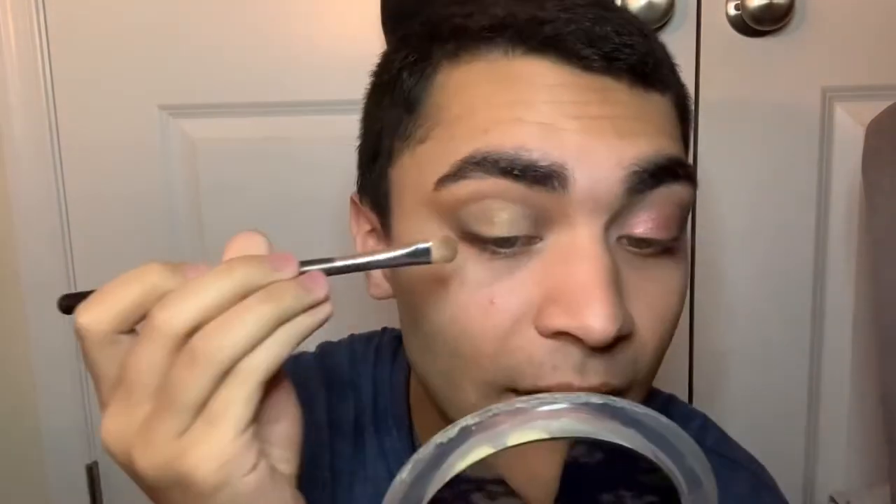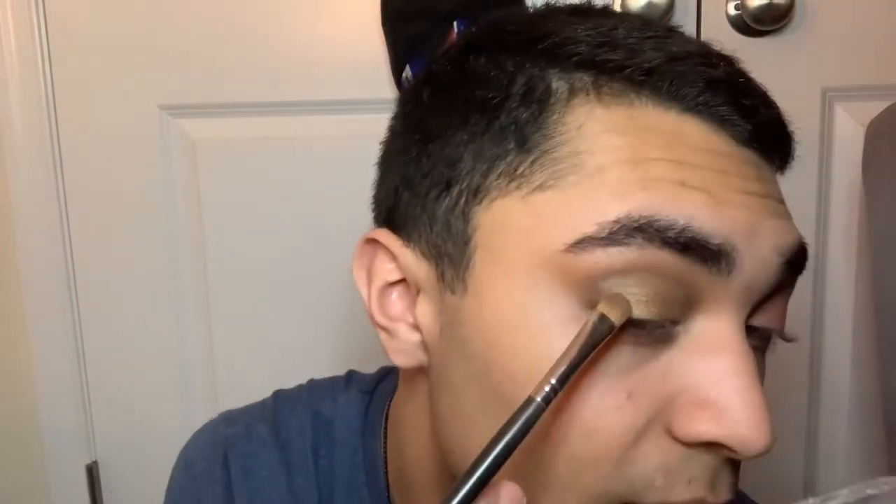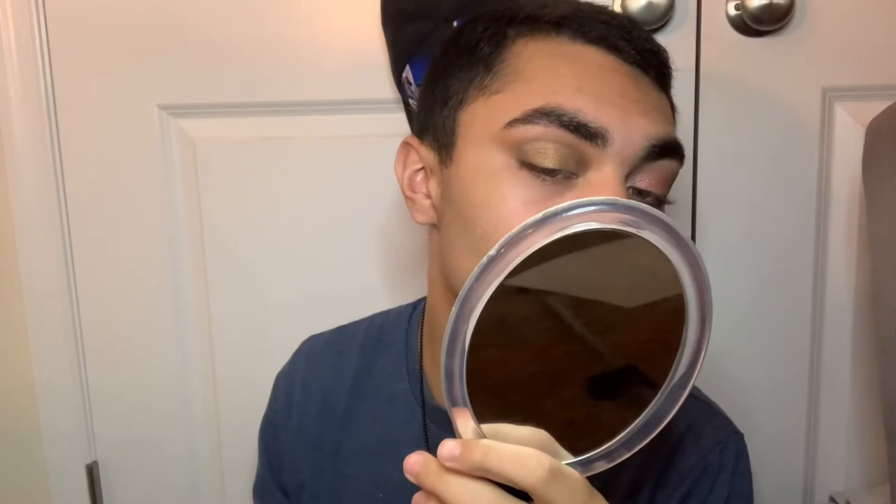The shadow looks alright as-is, but I already sprayed my brush with the ELF Stay All Night Micro Fine Setting Mist — the new one that just came out — and with the setting spray it looks okay. Honestly, I'm not mad about it, but I don't think it's giving me the metallic glow I was hoping for; I thought it was going to be blinding.